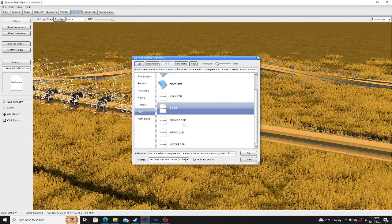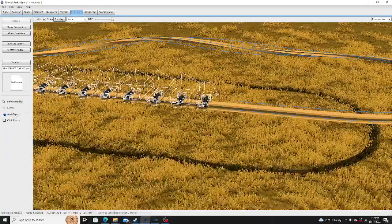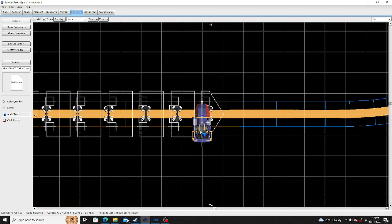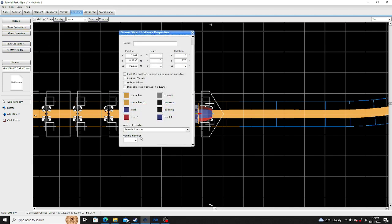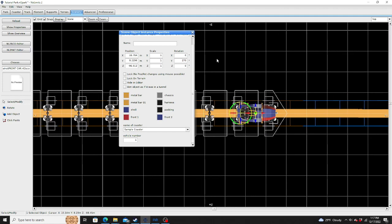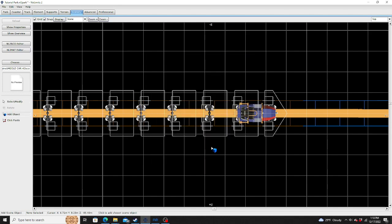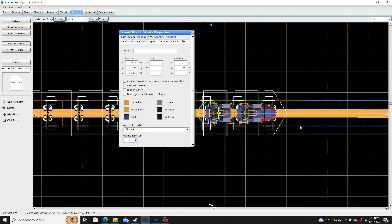Then we have the front car first. Show properties — Sample Coaster, bogey number 1. Then the middle car, bogey number 2.